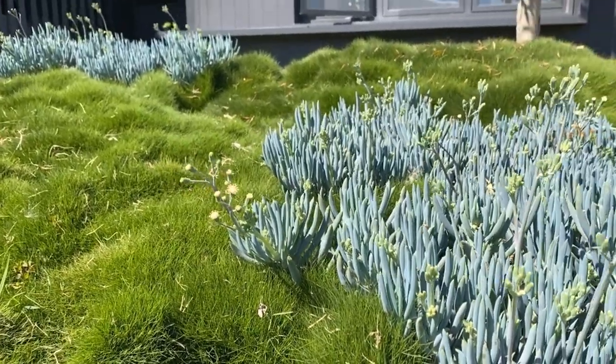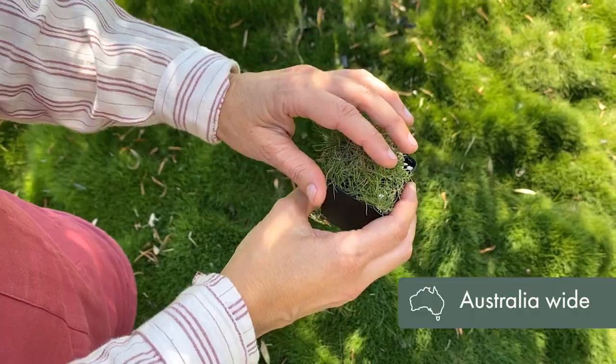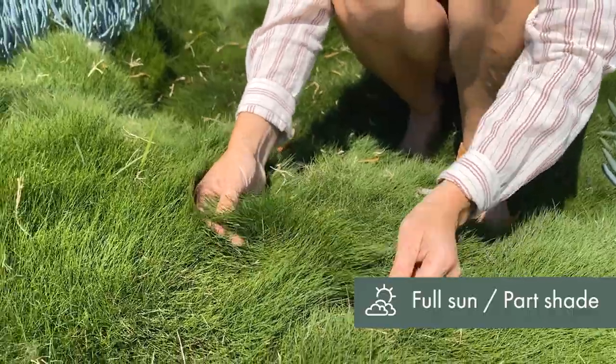Here's one of our all-time favorites — it's the Zoysia, which grows well in all parts of Australia and requires very little maintenance, which we love. This is the grass that every person loves.